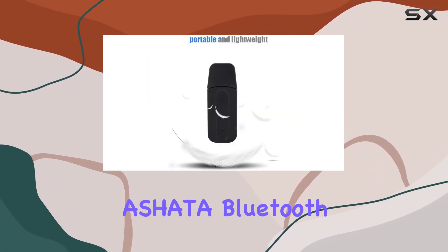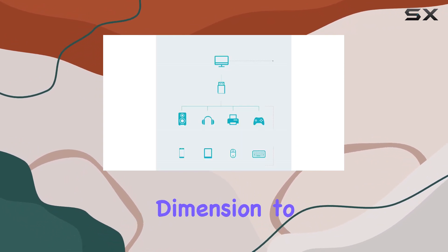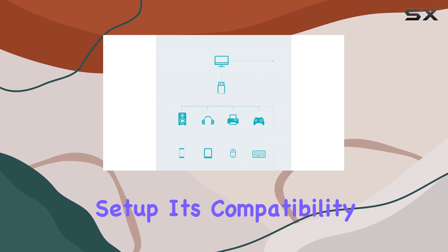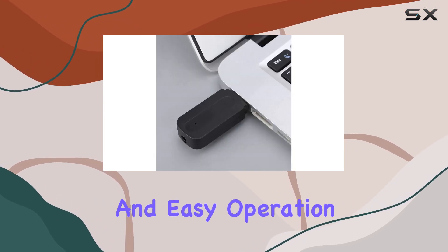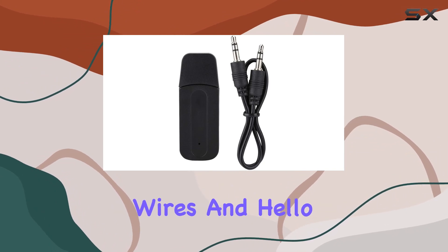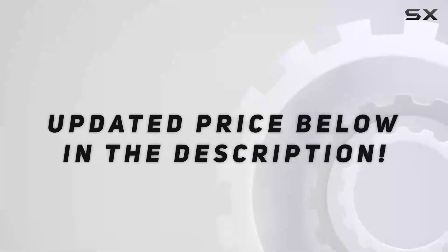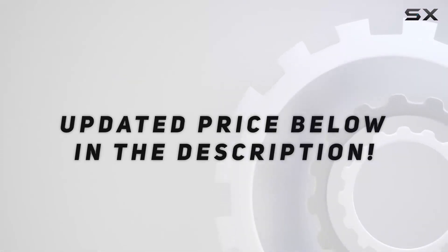In conclusion, the Ashada Bluetooth receiver is a game-changer for anyone looking to add a wireless dimension to their audio setup. Its compatibility, portability, and easy operation make it a must-have accessory. Say goodbye to tangled wires and hello to wireless freedom with the Ashada Bluetooth receiver. Check out the video description for the updated price.